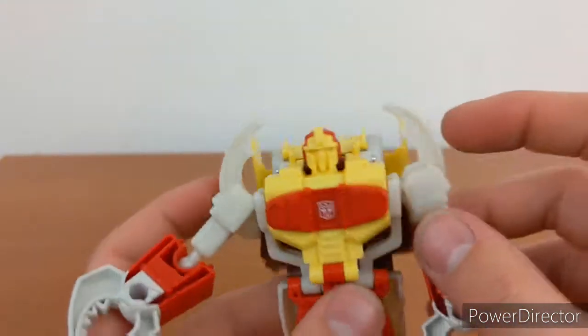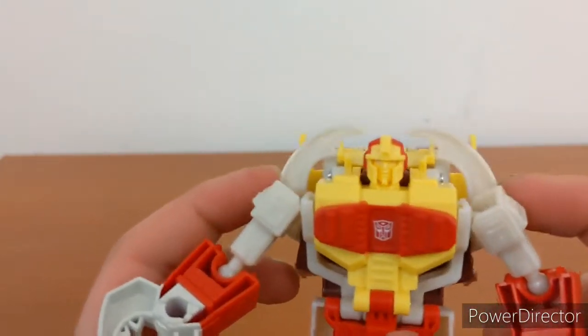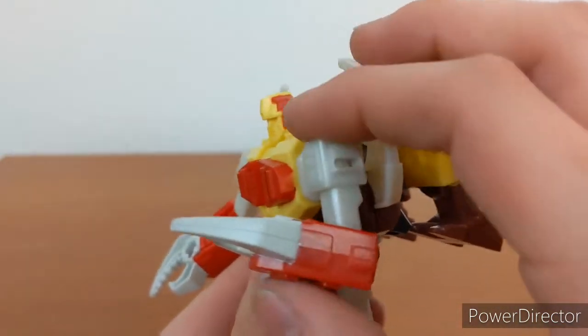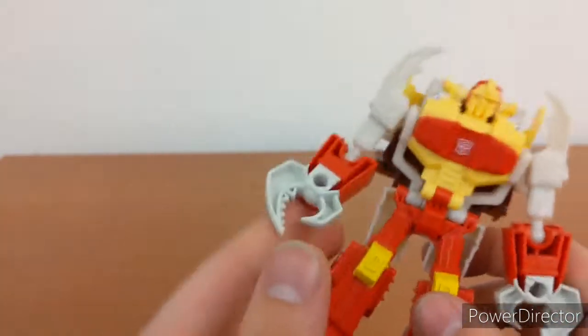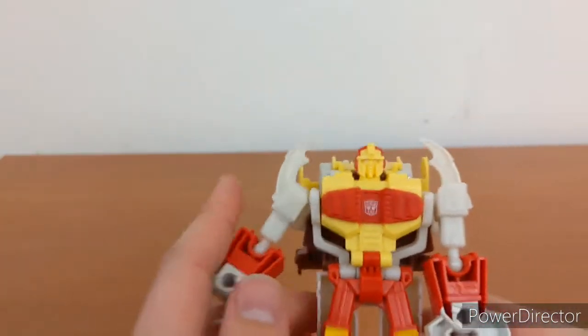As for articulation, what he does have is really just part of the gimmick — no real point in robot mode. His arms can go out that far, and can do a full 360. There's a ball joint at the bicep and it can go just a little over 90 degrees back. That's pretty much it for articulation — just arms. No head swivel; they didn't even bother to put one in.